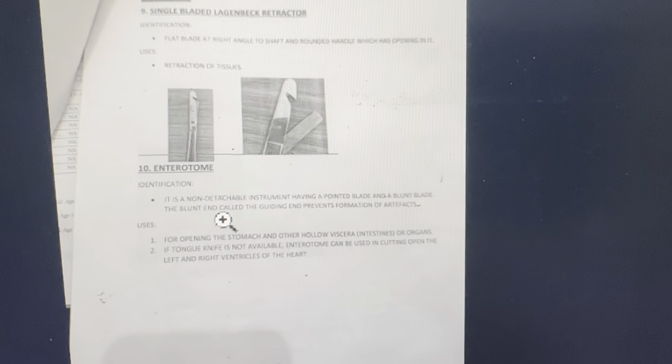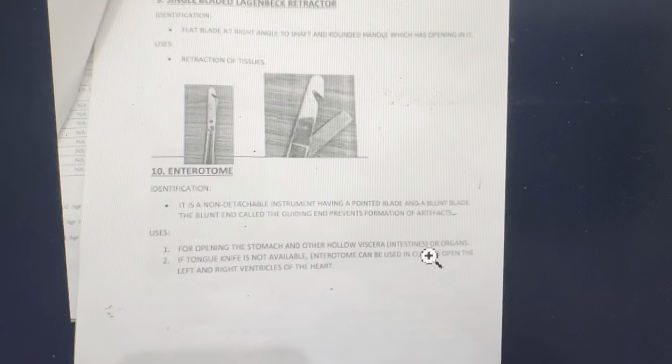Enterotome. It is a non-detachable instrument having a pointed blade and a blunt blade. The blunt end guides and prevents formation of artifact. Used for opening the stomach and other hollow visceral organs if tongue knife is not available. The enterotome can also be used to cut open the left and right ventricles of the heart.